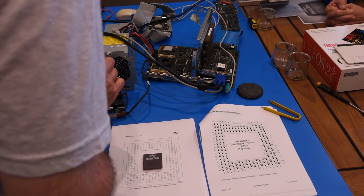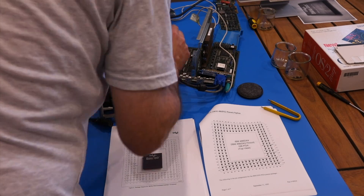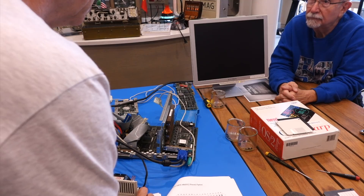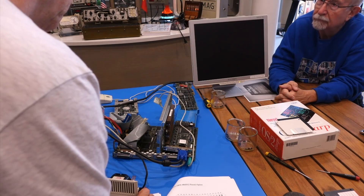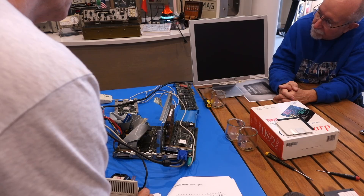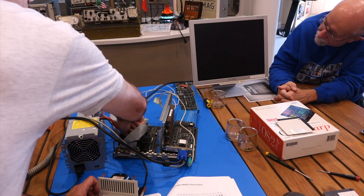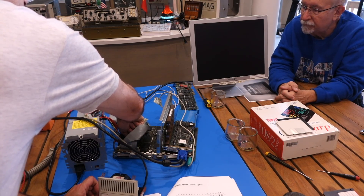Thank you, eBay — it came packed in that static-generating foam. I'm surprised IBM didn't add a few different voltages to the chip just to mix things up. We then took the computer out of its box so we can probe things. The disk is a real thing but cold — so not the fault of the chip.